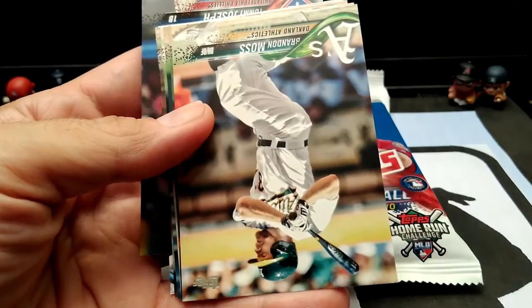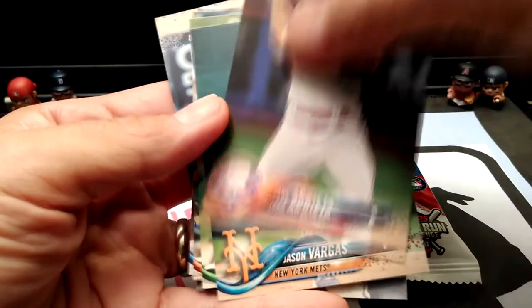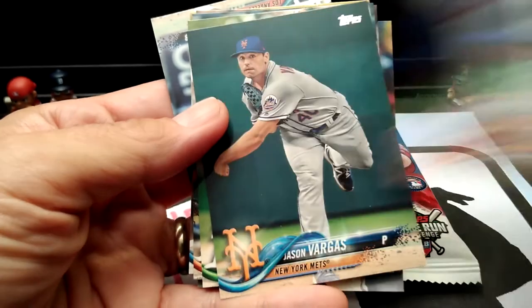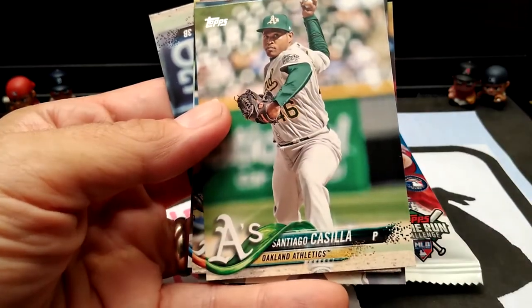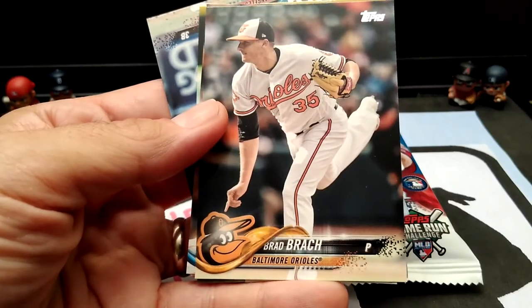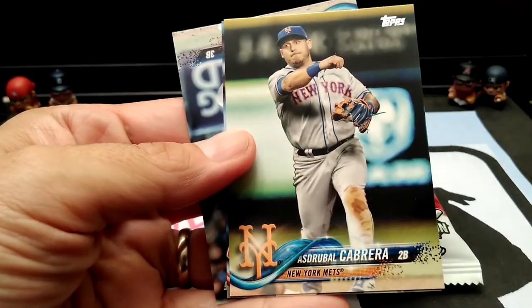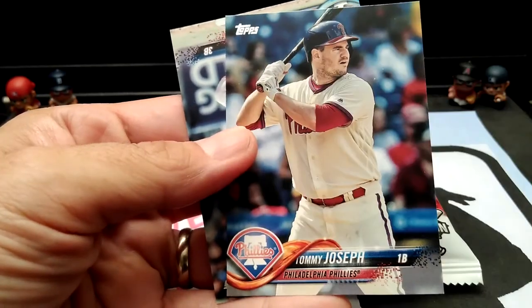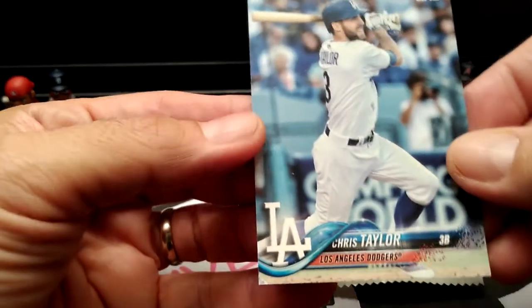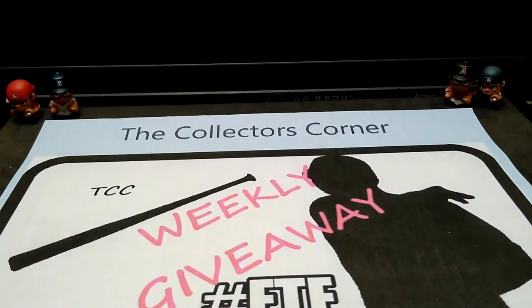Trevor Williams. So that was the first pack — nothing really exciting. Let's see what we could find in the second.